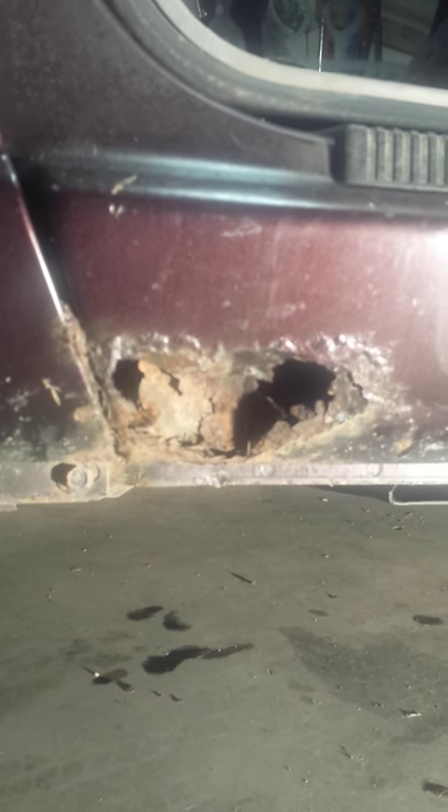The only body damage is that, so I've got to take care of that piece. Well, I say the only damage — had to replace the door, but pulled everything out and replaced it.